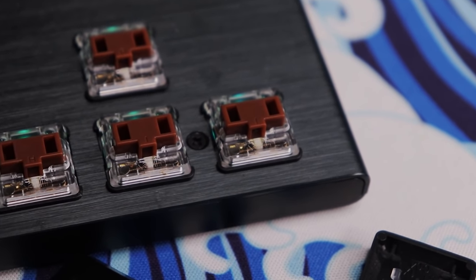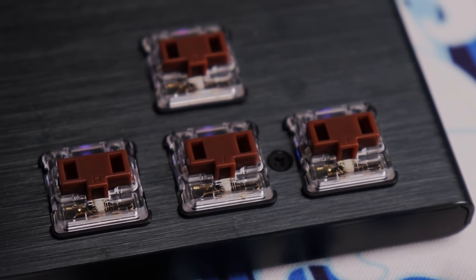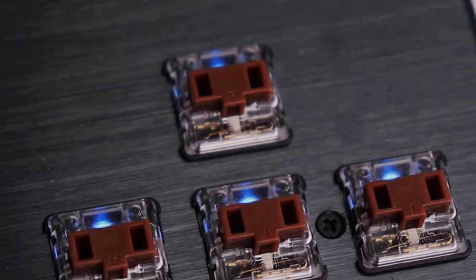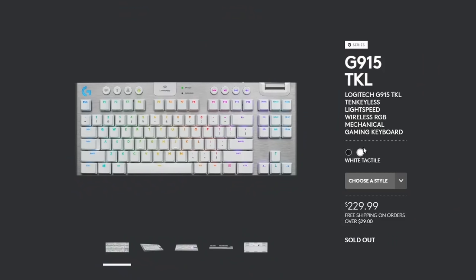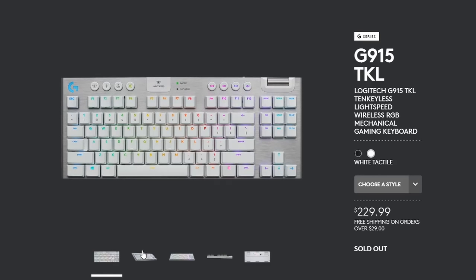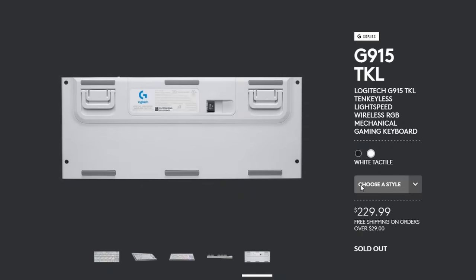These are Logitech GL switches, but if you take the keycaps off you'll notice it says 'Kale' on the housing - they look like Kale low-profile Choc switches with the two-prong stems. Kale now also makes low-profile switches with cross-shaped stems that accept other keycaps, so I'm a little disappointed these use the old stem. The black colorway comes with tactile, clicky, or linear switches; the white colorway only comes with tactile switches currently. They're all the same price, not hot-swappable - they're soldered in - so choose carefully.